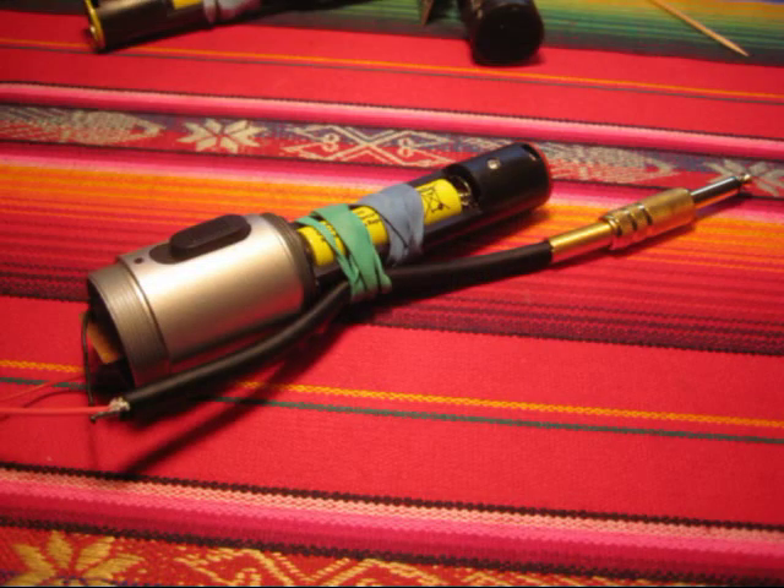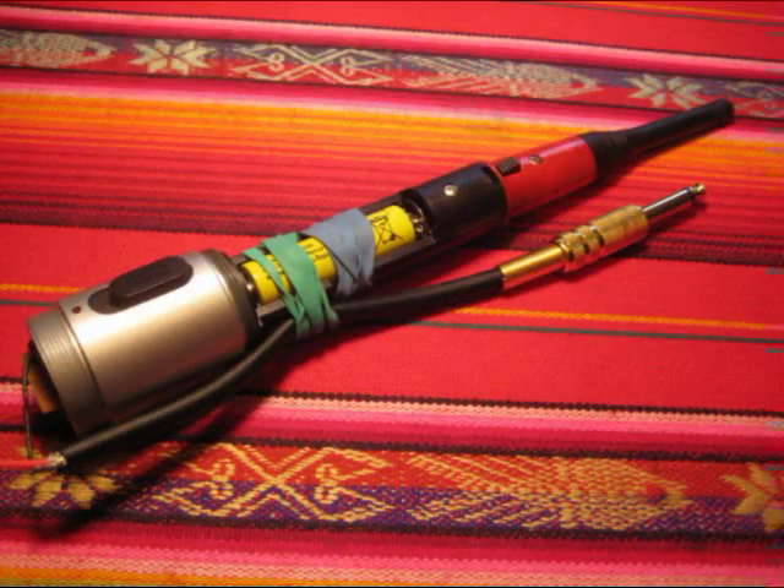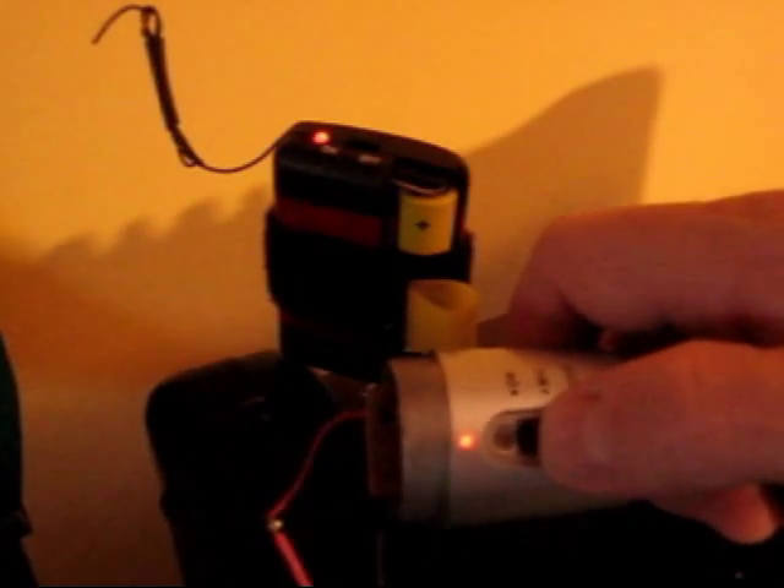It turned out, for reasons I don't fully understand, I needed this piece of aluminum attached to the switch. So I put the collar back on. With the collar on, the signal was strong immediately and reproducible.